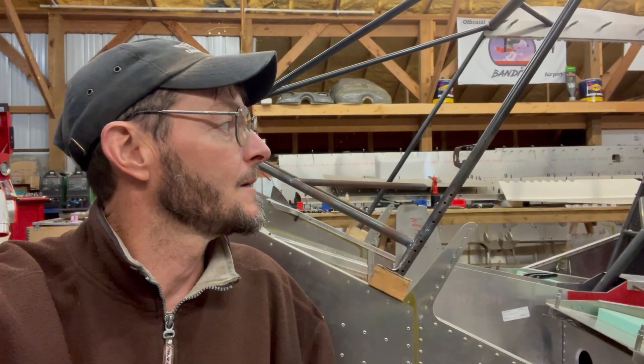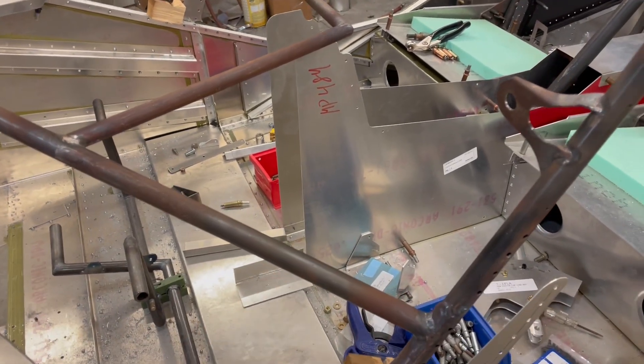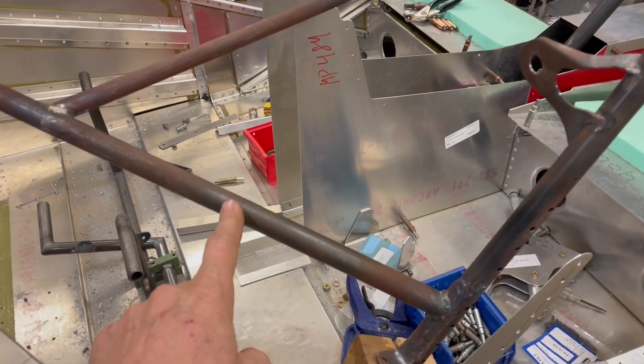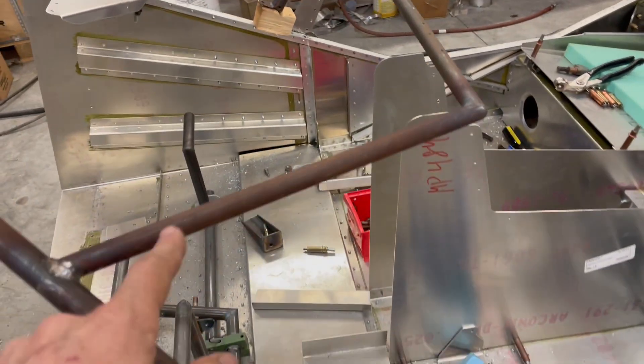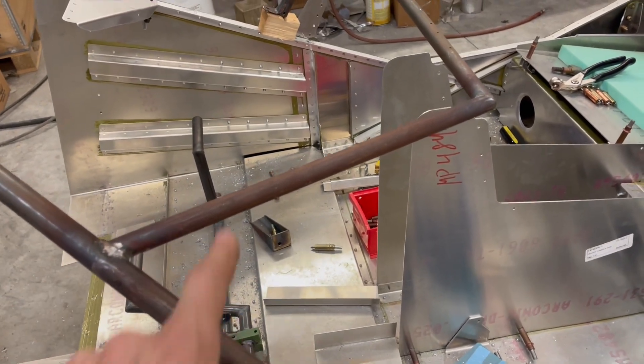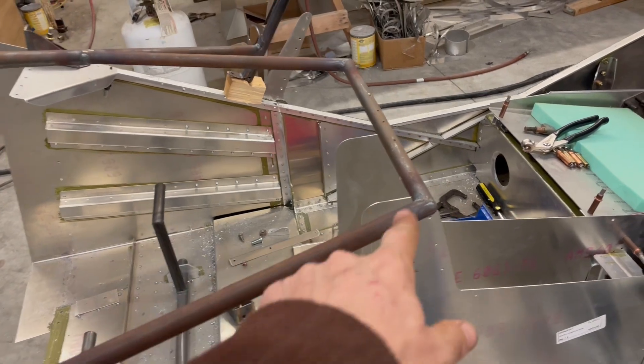I'll be asked what thickness of chromoly tubing I'm using. I believe on the 701, the Zenith uses 35 thousandths. On the Super Duty, I think it may be 49 thousandths — I'm not totally sure on that. I'll have to look at my specs, or if you want to know for sure, probably give Zenith a call. The pieces I have welded in that go up toward my engine mount, if I remember right, that was 35 thousandths. And then this piece that goes across my instrument panel and back over is actually 5/8 instead of 3/4, and it's a little bit thinner yet — I just didn't need that heavy of material just to go there and across.